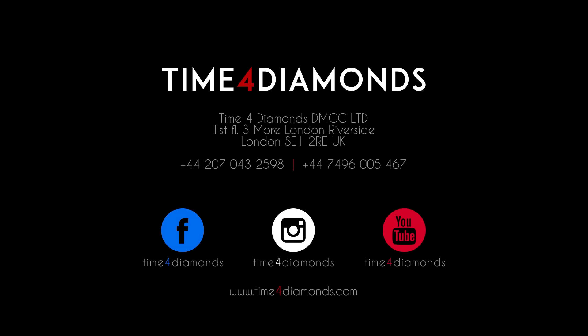If you're interested in finding out more about any of the watches we've taken a look at in this video, then visit our website, timefordiamonds.com. Make sure to subscribe to our YouTube channel and follow us on social media to discover more about the world of luxury watches.